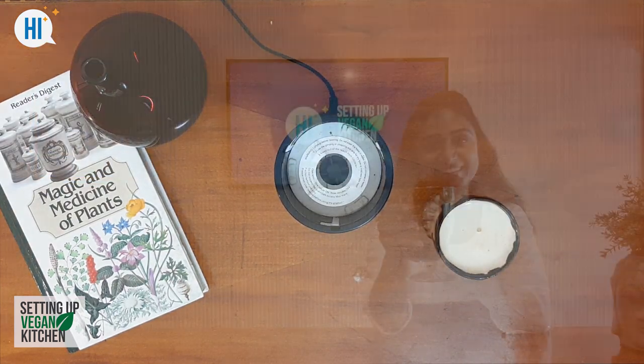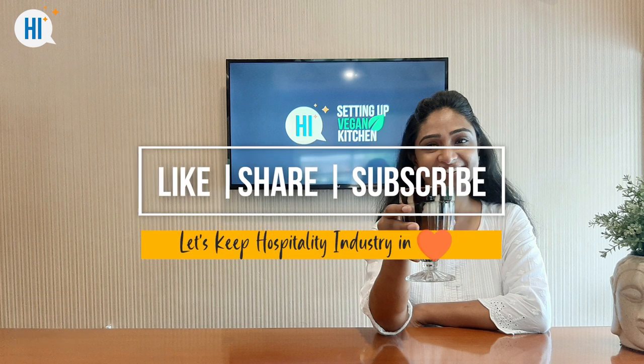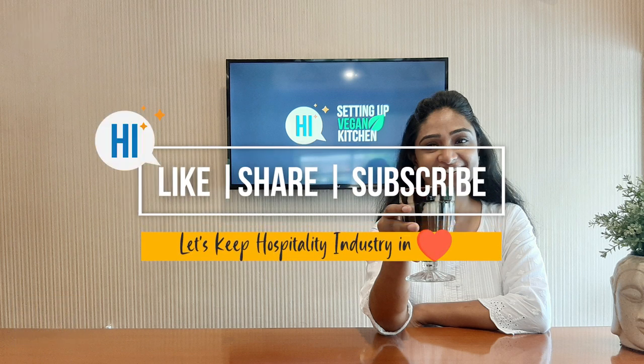Do not miss to notice the frothiness the coffee has. Please subscribe to our channel and learn more. Thanks for listening.